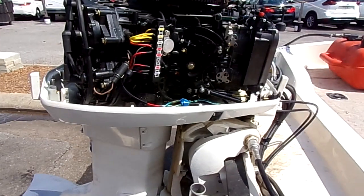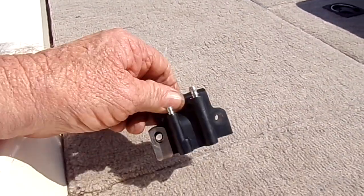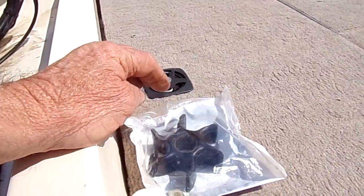The motor that came in had been sitting for a while. It wasn't running right — one of the coils was bad. We dropped the lower and changed the impeller.